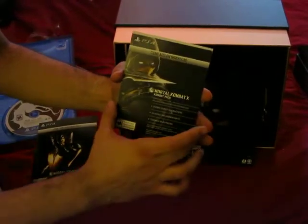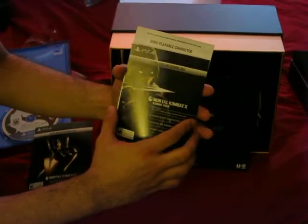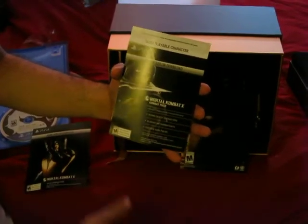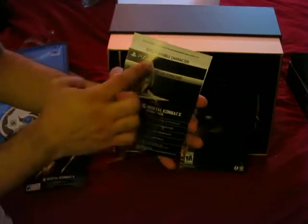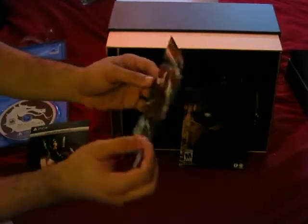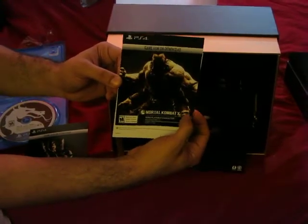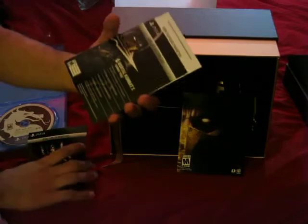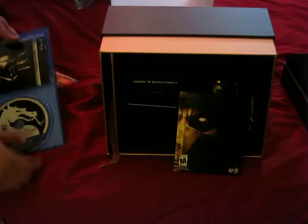Combat Pack! Which is basically the major thing to get with this besides the statue. Look what I almost did there — that would have been a disaster. Way to go, PlayStation Packagers. They actually put the code for Goro, for some reason, the opposite way. Way to fail, PS4 Packagers. So you have three codes in here and a fake manual. Because no one makes manuals anymore — why would they?